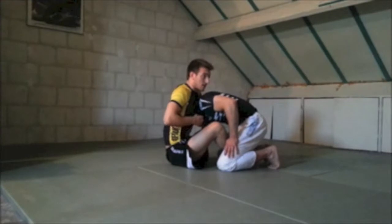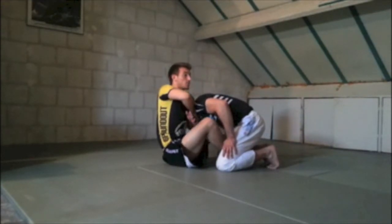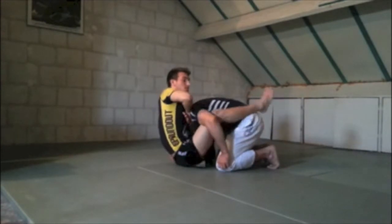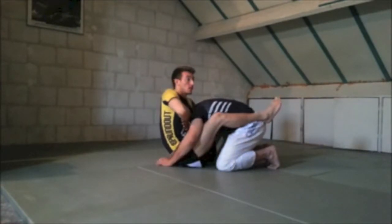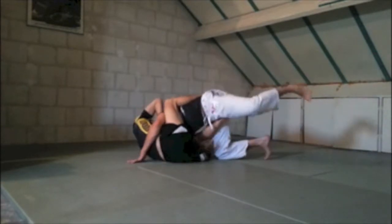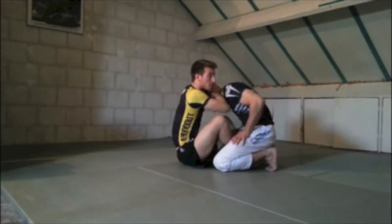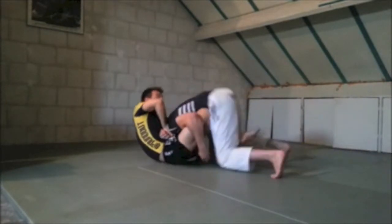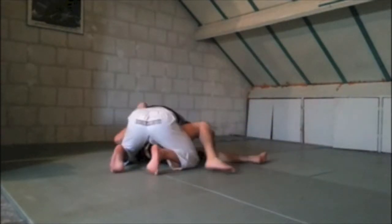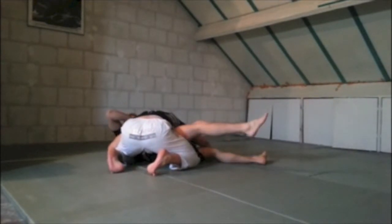If I have the guillotine on the left side, all I need to protect is that he doesn't jump to that side. If he goes that way, I just follow and I get it. But if he goes the other way — now I've lost it. I needed that leg to block him from going to that side.